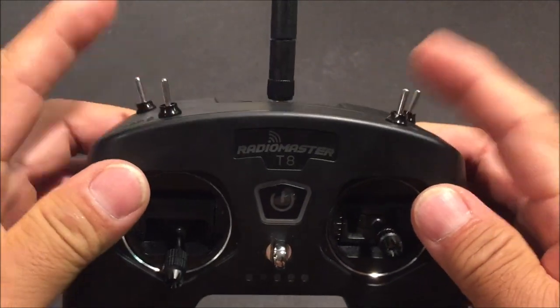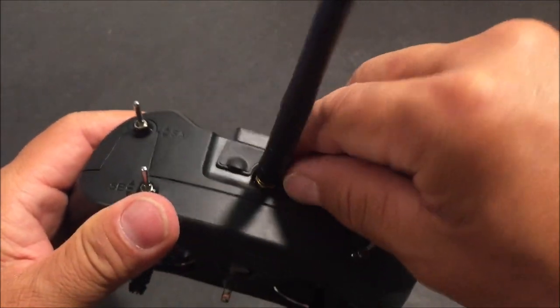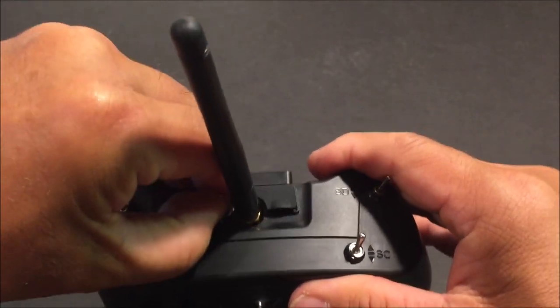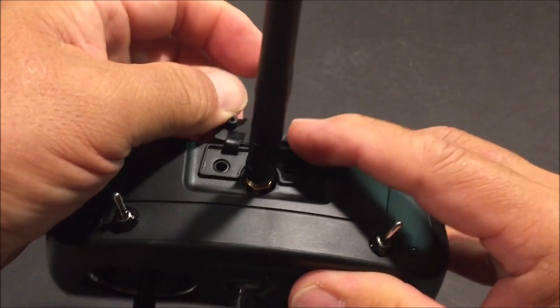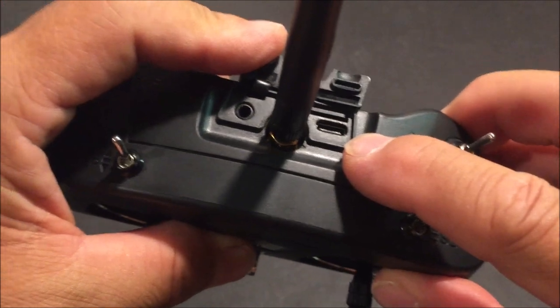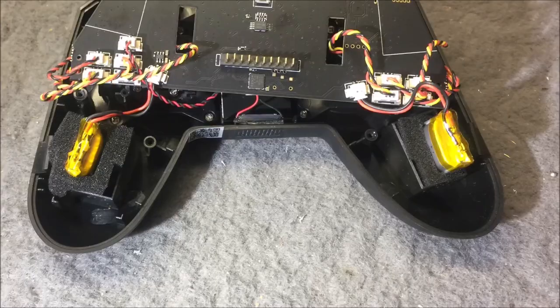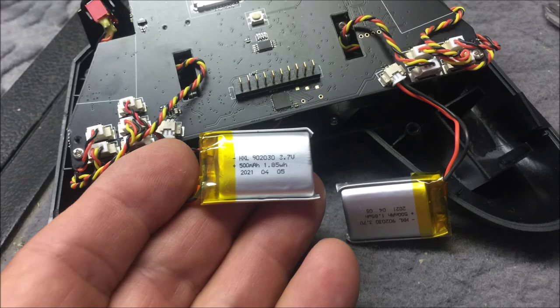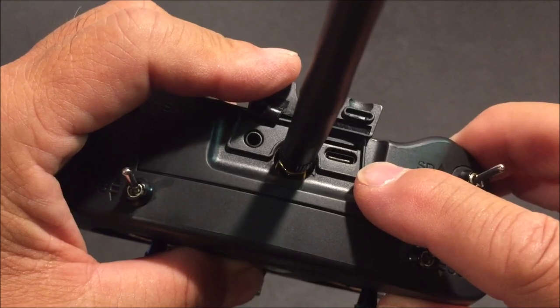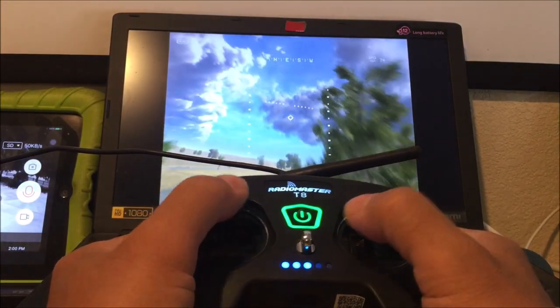There are two two-position switches and two three-position switches. We have a dust cover covering up the USB-C port for charging the built-in battery — actually two 3.7 volt 500 milliamp batteries. They are good for about six hours once fully charged, and the USB-C port can also be used for simulators such as Liftoff.